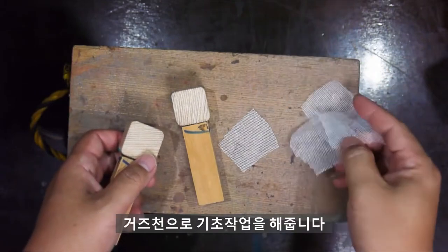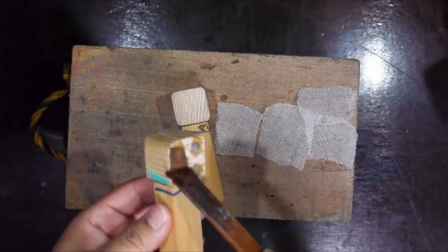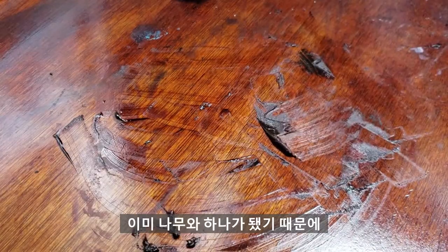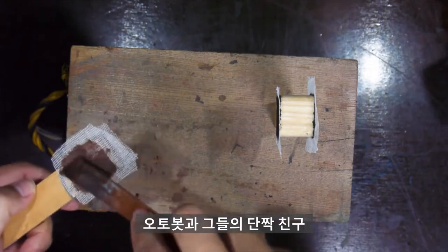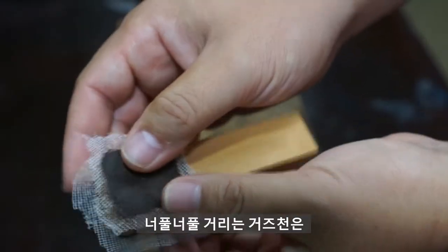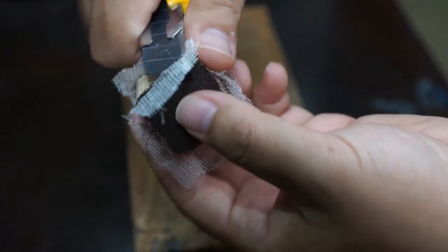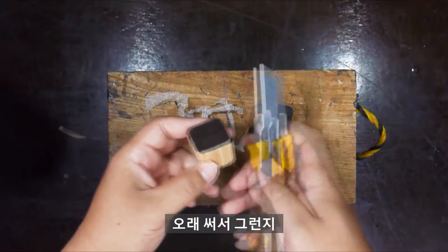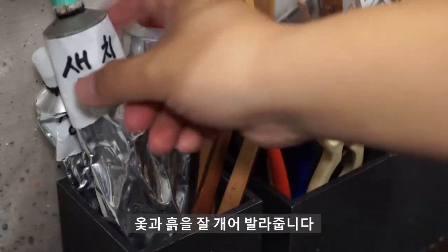나무에 바로 작업을 들어가는 게 아니라 거즈천으로 기초작업을 해줍니다. 자석면과 반대쪽 면에 붙일 건데요, 자석이 튀어나오는 것을 방지하는 목적입니다. 사실 자석은 에폭시 본드로 이미 나무와 하나가 됐기 때문에 이탈할 염려는 없습니다. 반대쪽에는 오토봇과 디셉티콘을 그려 넣을 겁니다. 너플너플 거리는 거즈천은 깨끗하게 잘 잘라줍니다. 메쉬 작업이 끝났으니 옻과 흙을 잘 개어 발라줍니다.